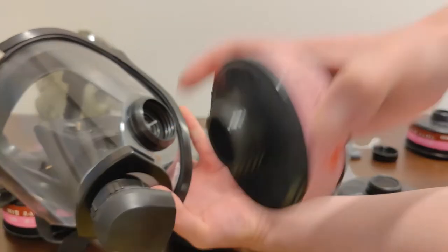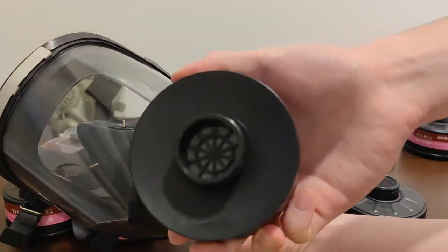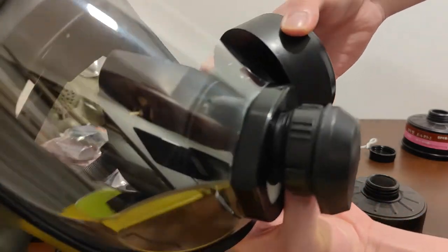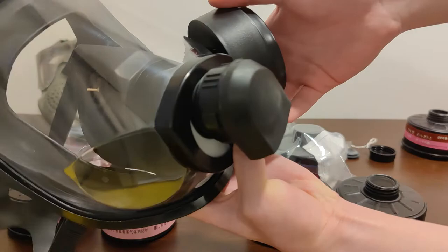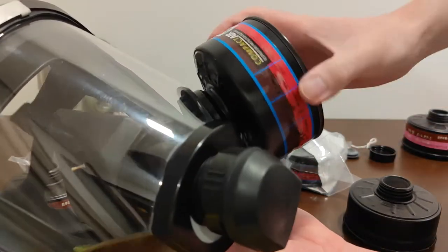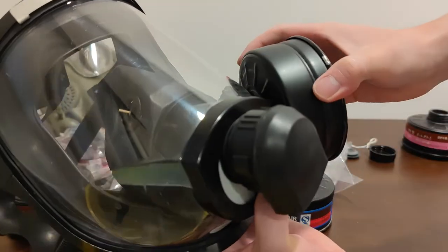Next the TF-P3 filter — goes in with no resistance and engages the O-ring nicely. Next the TF conformal filter — goes in with no resistance at all, though there is some conflict as it touches the side. But it is engaging the O-ring — a really tight fit, but it looks cool and it'll work. Then the European certified LIDA A2P3 — goes in without resistance, engages the O-ring. And the Chinese CBRN filter — goes in and engages the O-ring.